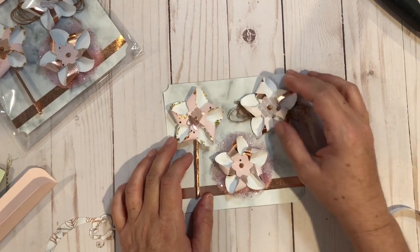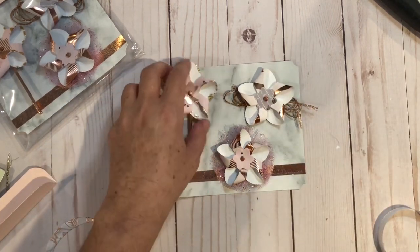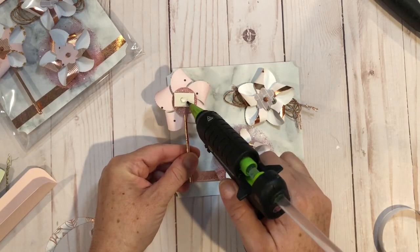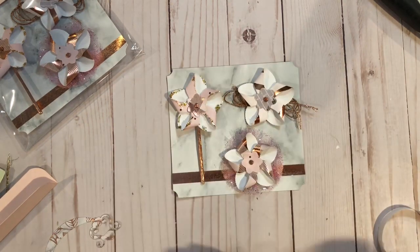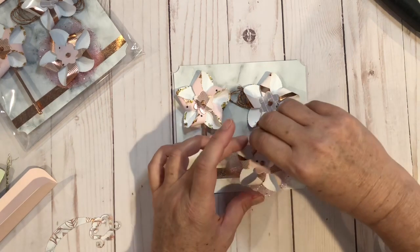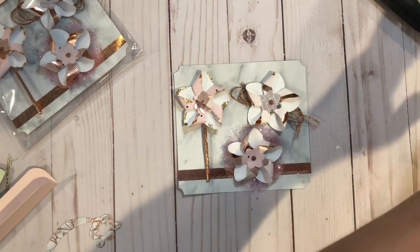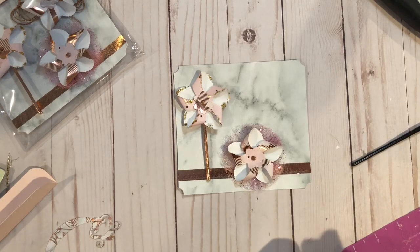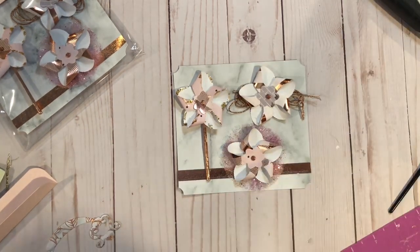I'm going to arrange how I want everything to look. Then I'm going to add a dot of glue on the back of the foam square with the release paper still on it. Next we are going to put it in our packaging — I just have a cello bag here and I put it inside.